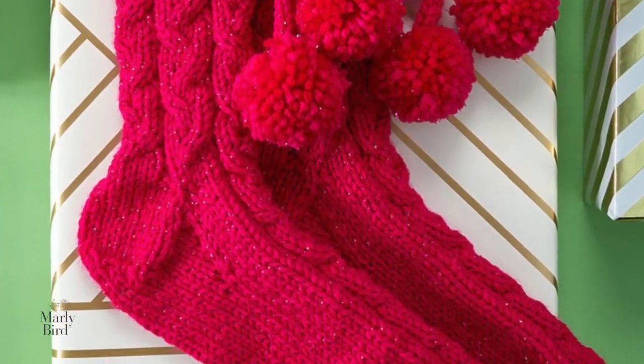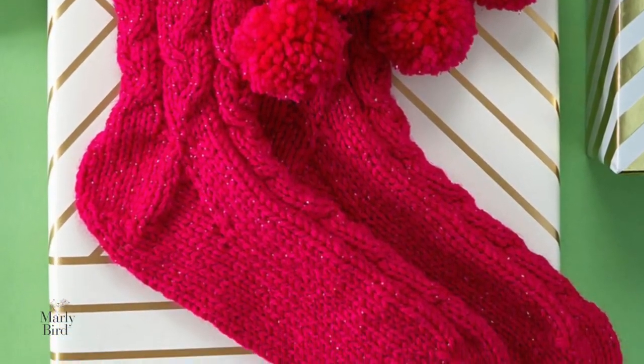This knit pattern is written for three sizes so you can custom fit to the wearer. To knit these socks, the first thing you need to do is download the free pattern, which is available at redheart.com. I'll put a link to the pattern and the full materials list in the video description box right down there below.